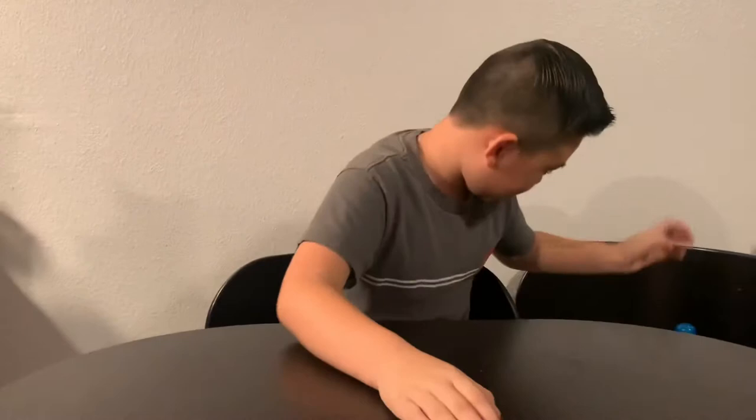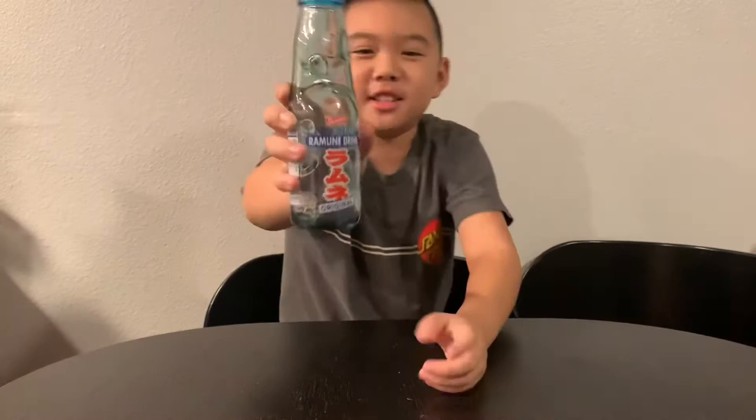Hey guys, Crazy Owen here and today we are going to be doing the famous drink called Ramune. Here's a bottle — it's the bottle with the marble in it. And I have, like in my cereal video, a knockoff.